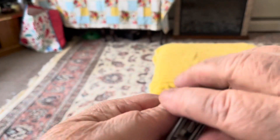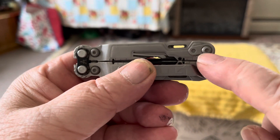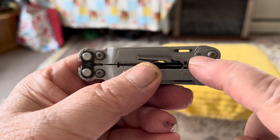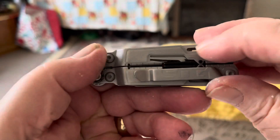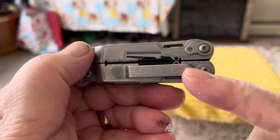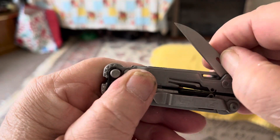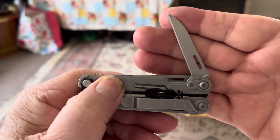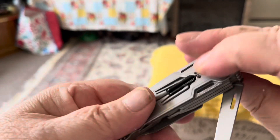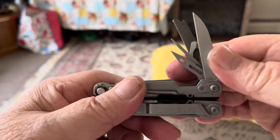On the other side right here, it's got a lanyard loop — you can tie a string on there or a piece of cord, and it fits with a belt clip that attaches to your pocket. Pull these out here — it's got a nice shepherd knife blade, very sharp. And on this side you can pull all the tools out.